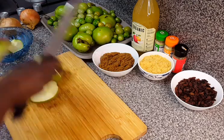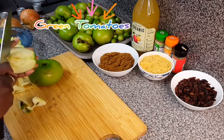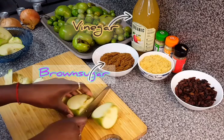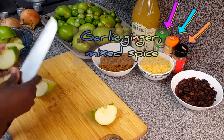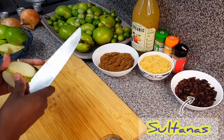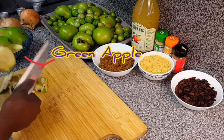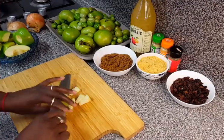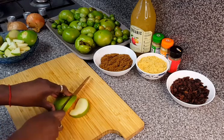The ingredients I'm going to be using today to make my green tomato chutney are onions, green tomatoes, vinegar, brown sugar, and jaggery. I'll also be using mixed spice, garlic powder, ginger powder, sultanas, and green apples. The ingredients are variable — you may choose to just use brown sugar and not add jaggery, or you could just use jaggery without sugar, because jaggery is just another type of sugar which is unrefined.